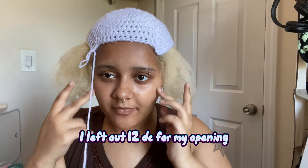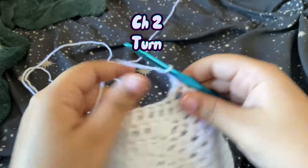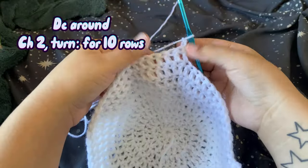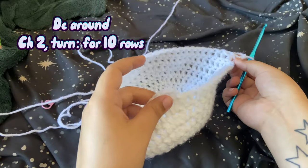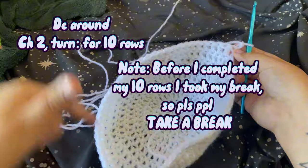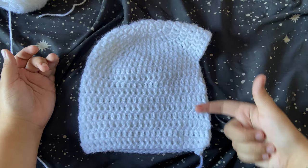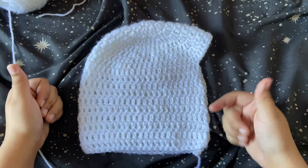I've just finished this first row — one end here, one end there. I think it's a good gap for the face opening. Once you finish this row, chain two and turn. Now we're just going to keep working back and forth — chain two, turn — for about 10 rows. Then come back. I've completed my 10 rows. Try it on to see what it's looking like. If 10 rows is too long or too short, adjust accordingly.